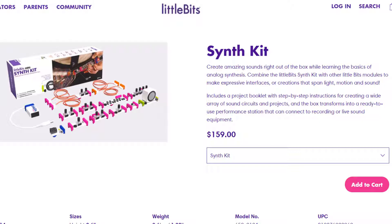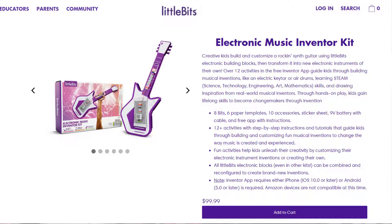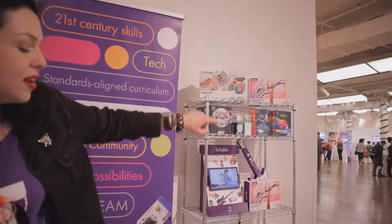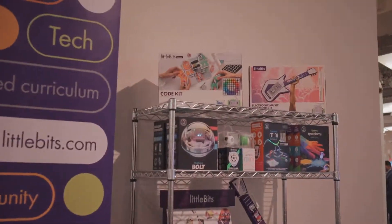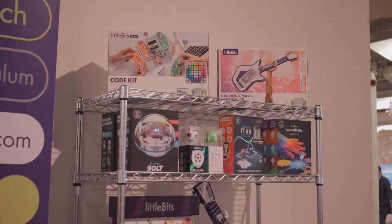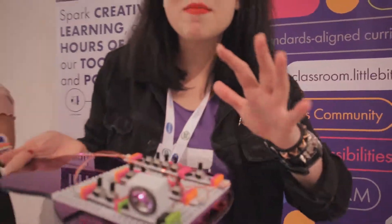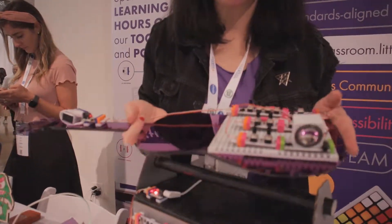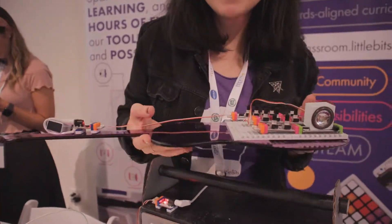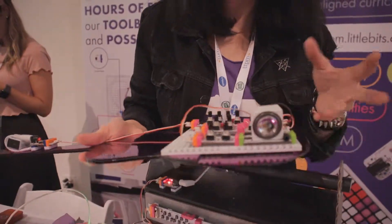We have the simp kit and we also have an electronic music kit, which is a very simplified version — that's in that box over there. It comes with a paper cutout so you can build your own keytar, and it also has an accelerometer and a proximity sensor so you can do almost theremin-type stuff with it. It's $99 for the electronic music adventure kit, and the simp kit, because it's so sophisticated and comes with more bits, it's $159.